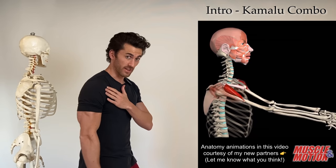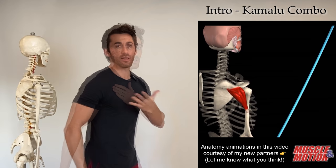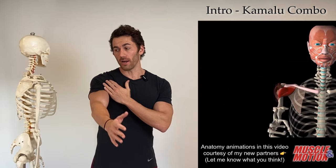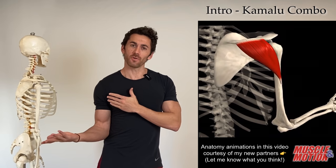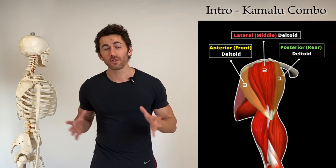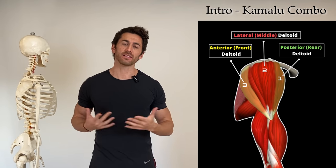The anterior deltoid flexes the arm forwards while the posterior deltoid extends and hyperextends it backwards. The anterior deltoid does horizontal adduction while the posterior does horizontal abduction. The anterior deltoid does internal rotation, the posterior does external rotation. But the Kamalu shoulder combo will nail them both together with the lateral deltoid in a single exercise.